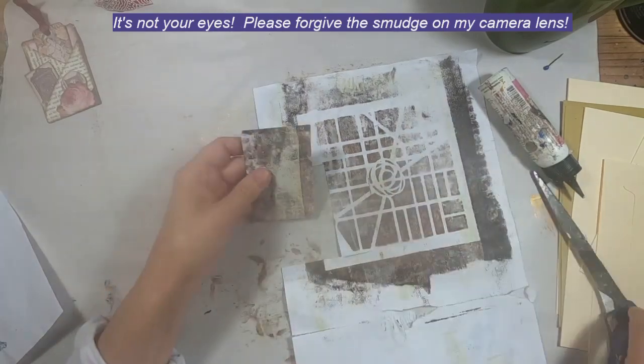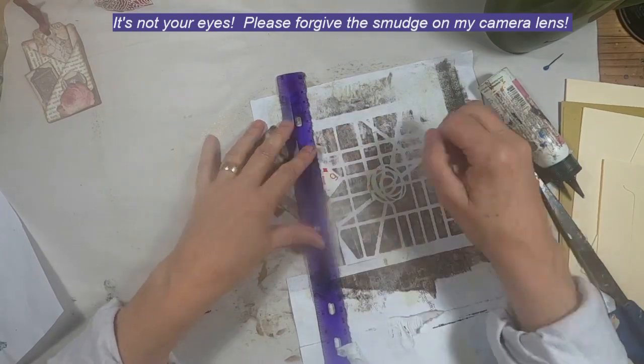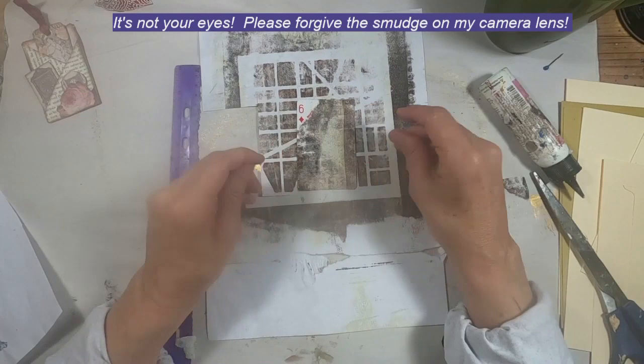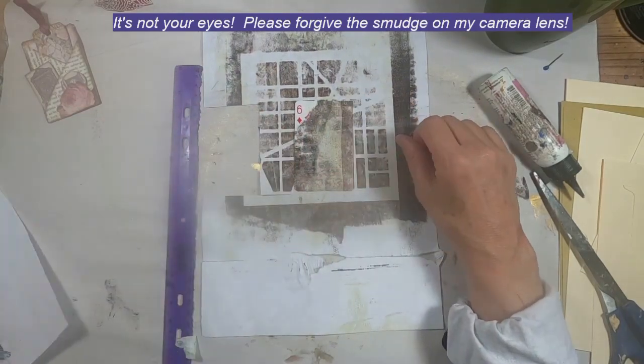I want to expose that Six of Diamonds, so I shall place my tear ruler that I made out of plastic. I still have not found that metal tear ruler, and I'm hoping that it will turn up here soon.